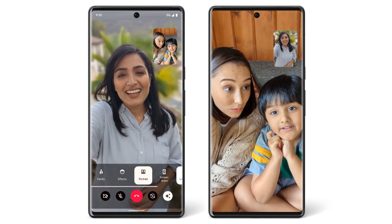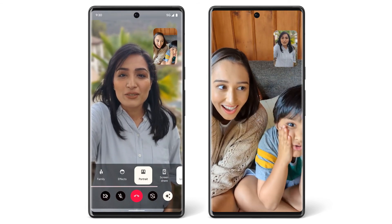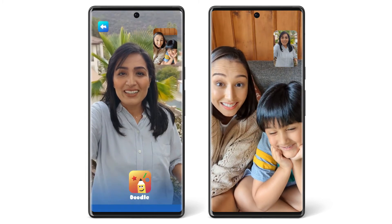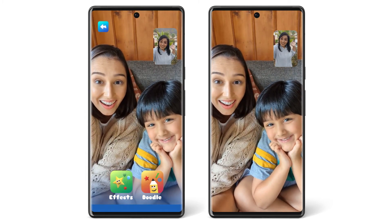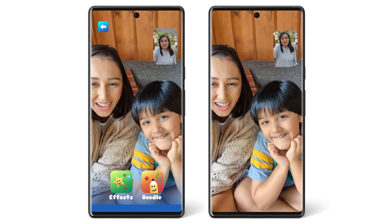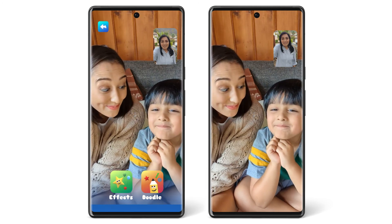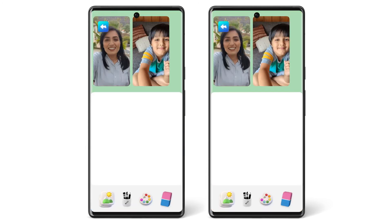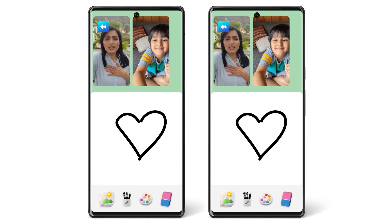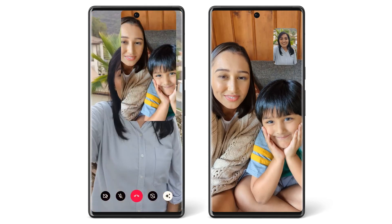You can also make calls in Family Mode, where you can draw and use other child-friendly themes. The mode also hides in-call controls to prevent kids from accidentally hanging up or muting the call. To return to your in-call controls like Mute and Hang Up, tap the Back Arrow.